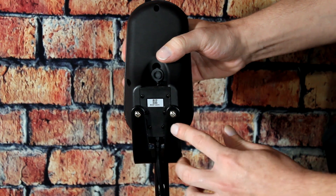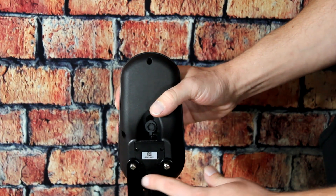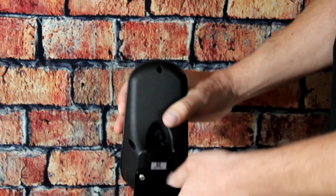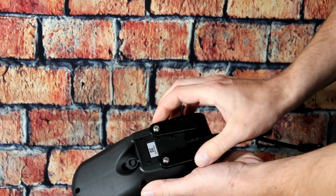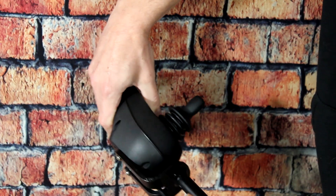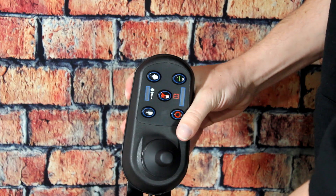Holding the bracket to the joystick controller are two screws. By removing these two screws, it allows the bracket to be rotated the other direction. By rotating this bracket the other direction, it allows the controller to be removed from the armrest and placed into the attendant controller on the back of the Electra 7.